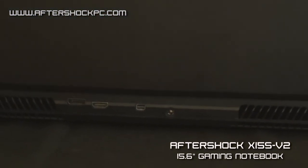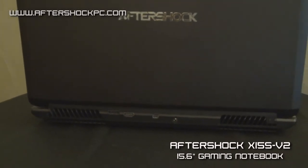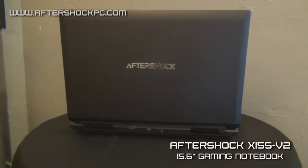At the back, you can see we're using a dual fan system for the X15S. Unlike many notebooks on the market with the 880 or 870, we actually use two fans — one for the GPU and one for the CPU. This ensures that the system remains cool even with the top-end graphics card.